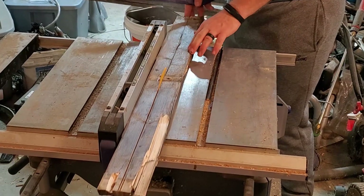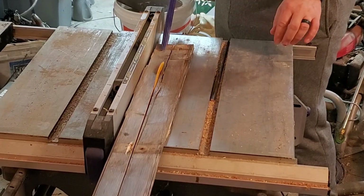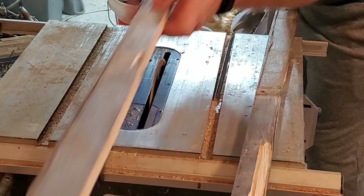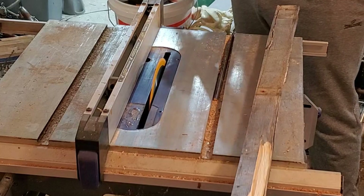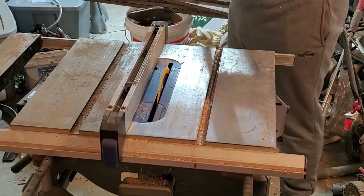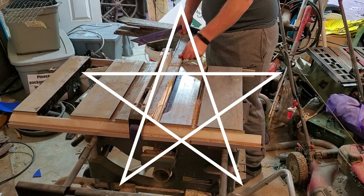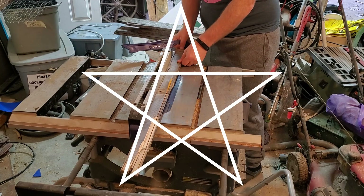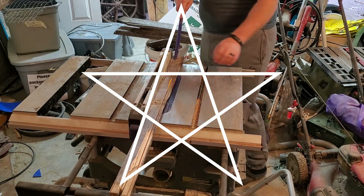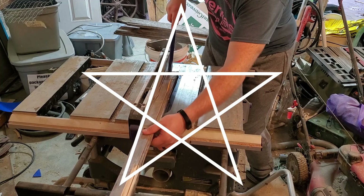For this project, we're making a star that has five sides. Do you remember those stars you used to draw when you were a kid? You'd start on paper and draw your line up, down, to the side, to the side, back down — and all together that makes five lines. This star is going to have that same pattern. Each of the five boards will be one line in the star.